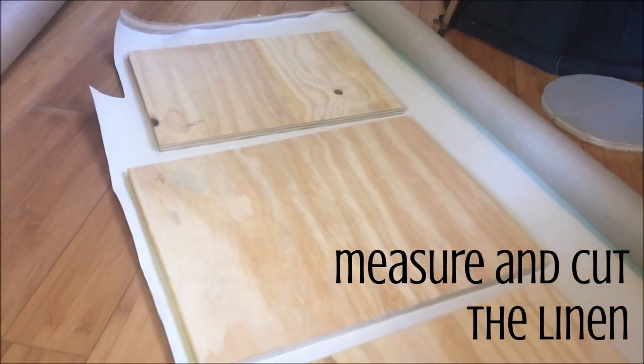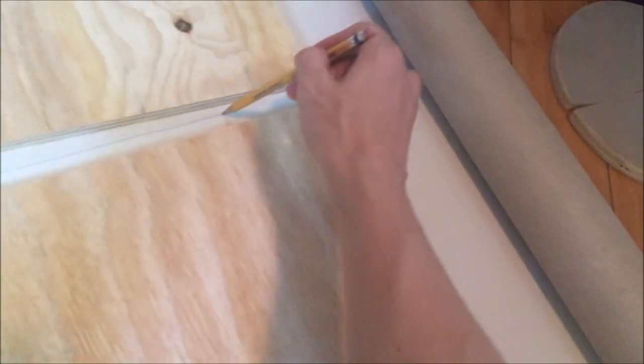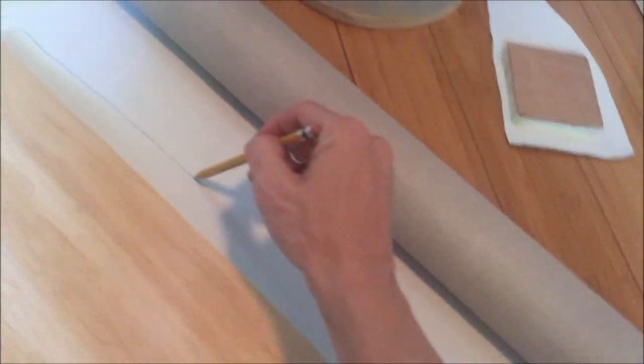Since I am tiny house living, I do all my big projects on the floor. I'll go ahead and roll out my canvas and then place my boards on accordingly. The next step is of course to trace around them, give yourself a little extra room, and then go ahead and cut out all of your squares and rectangles.